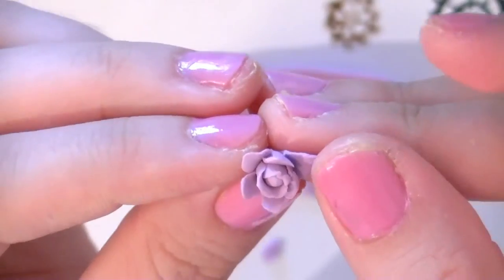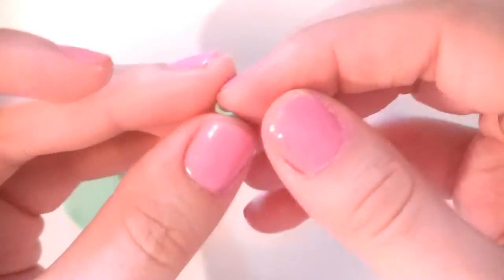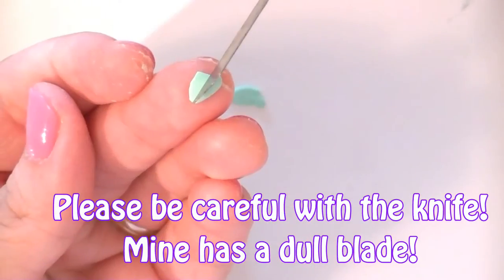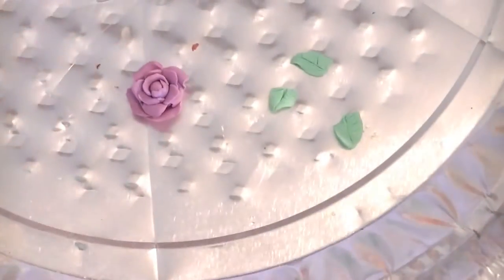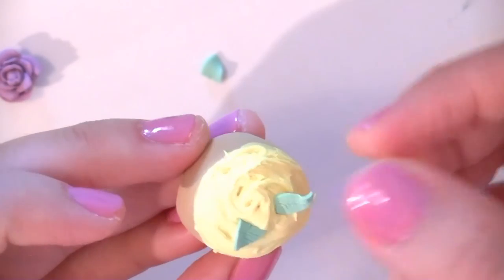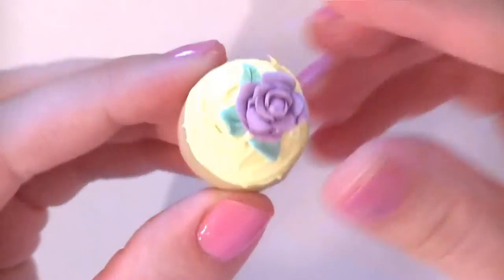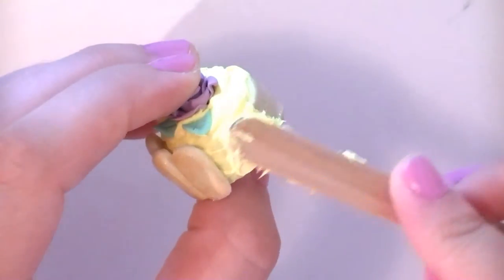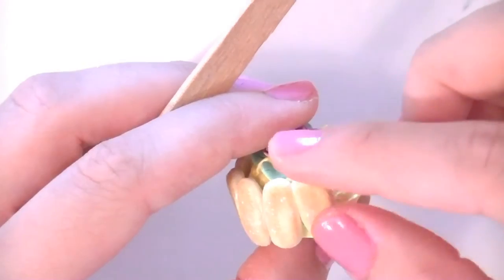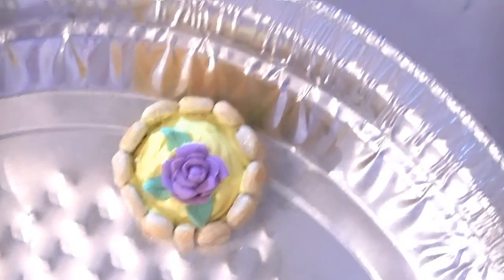Make a rose by flattening little petals and sticking them around the base until it's the size you want it to be. Then cut out some thin little leaves and texture them with your needle tool or exacto knife. Bake the leaves on the flower for 5 minutes. Trim the bottom of the flower while it's still hot. Then stick them on top of your cake by adding a bit more frosting.